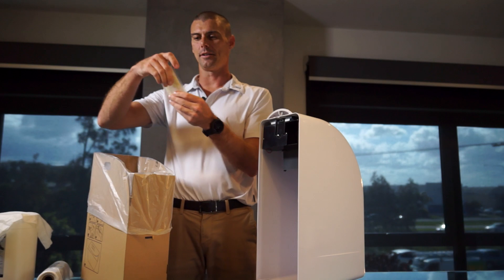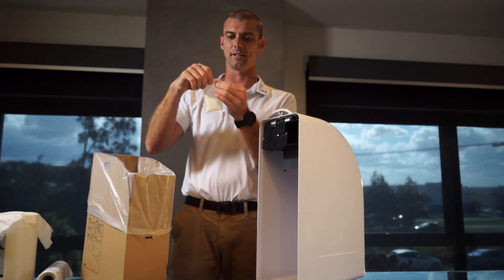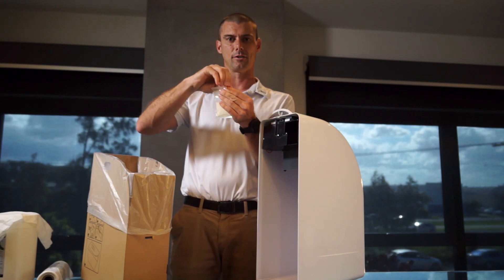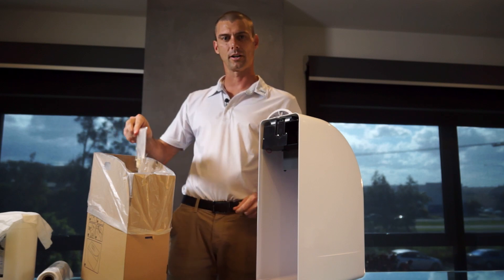Then grab one of these sachets — these are a treatment sachet, so they deal with any bacteria and odors associated with these bins. Just tear the sachet and sprinkle it in.